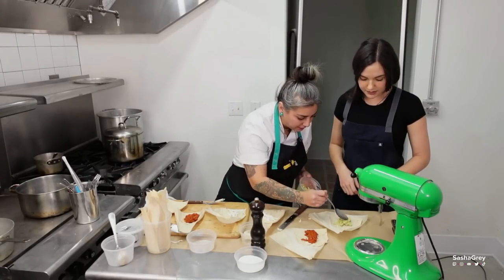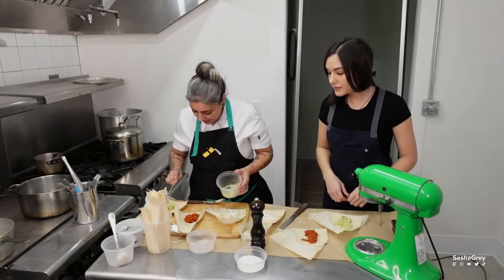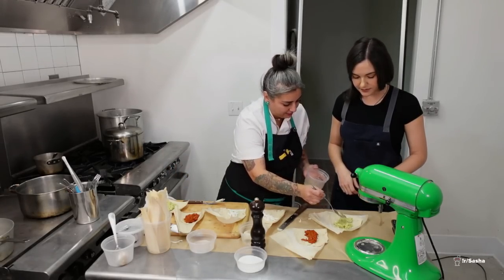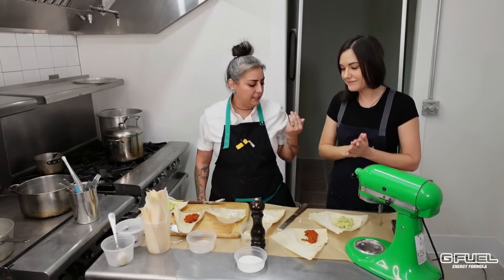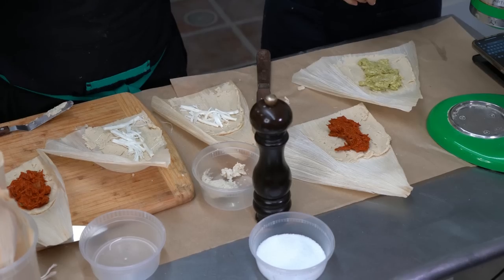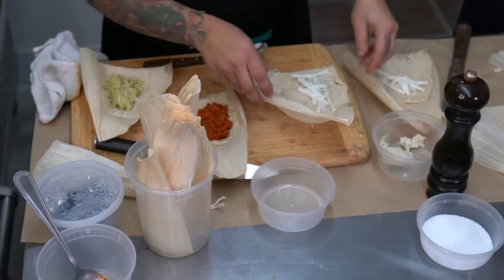For the chicken verde — you want to make sure the masa is thin enough and you're adding a good amount of filling, because you'd hate to just have a masa cake. Then it's a salsa verde: tomatillos, onion, garlic, cilantro — all on a sheet tray in the oven until they're soft. There's your sauce.